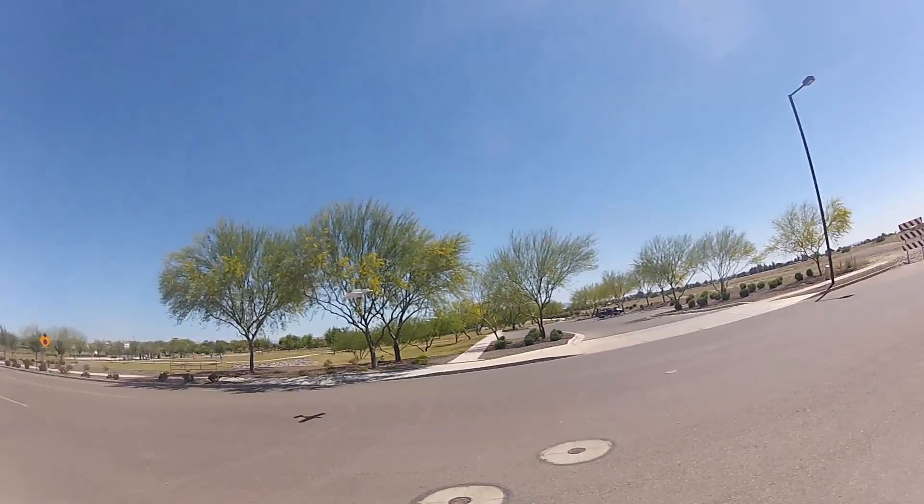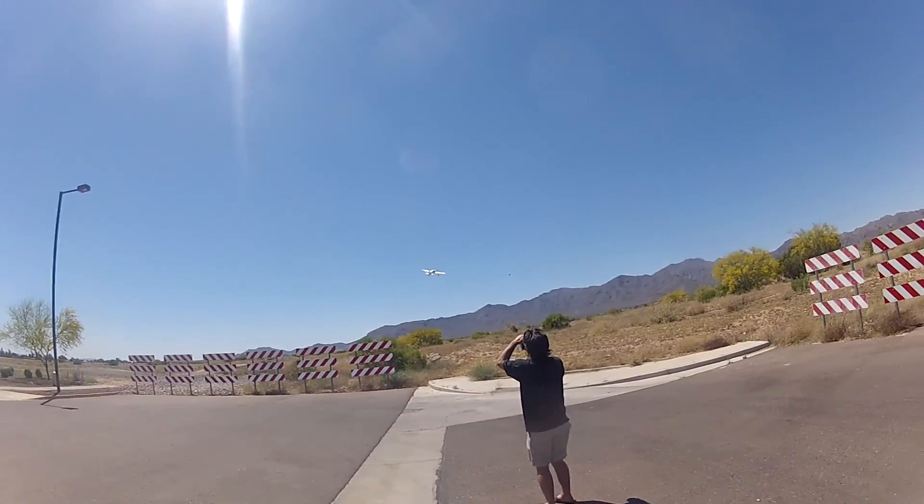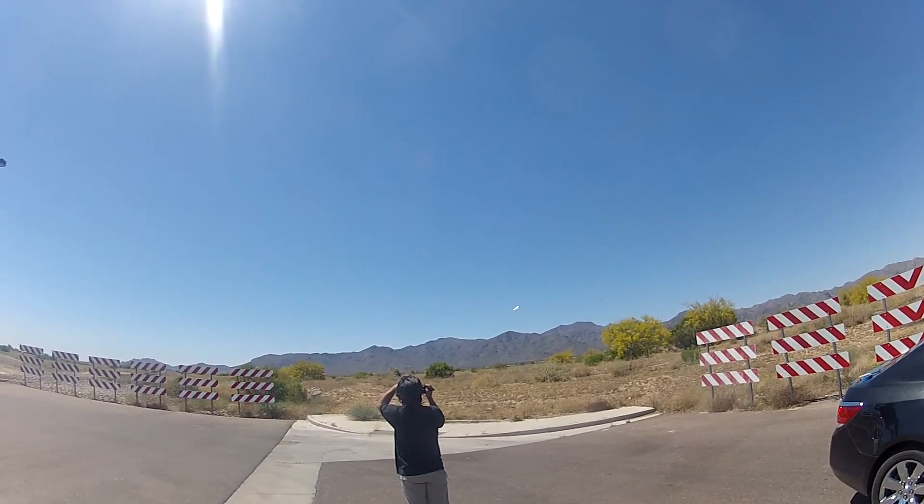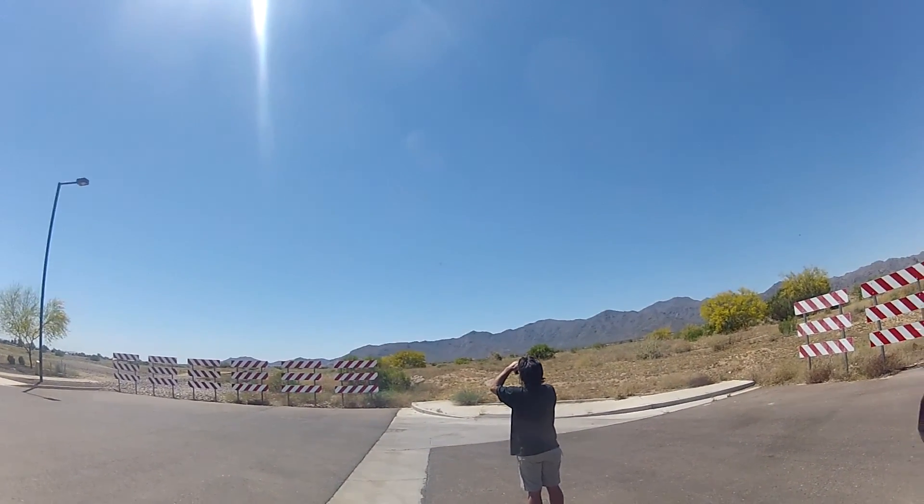Nailed it. Look at that — it's still flying though. Alright, let's bring it in.